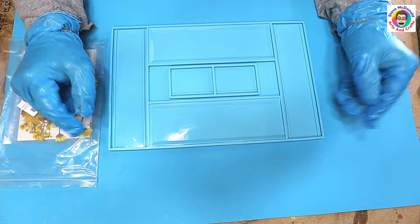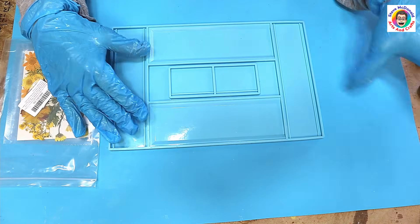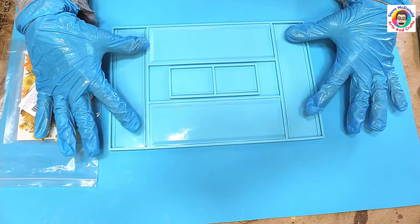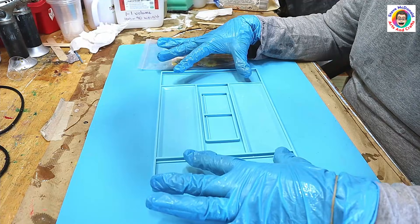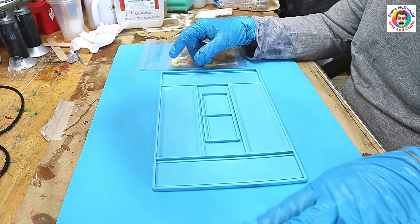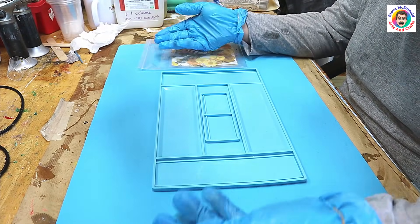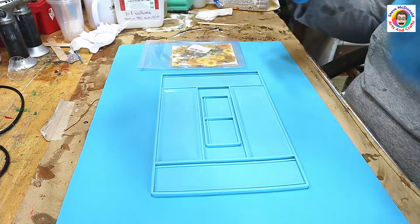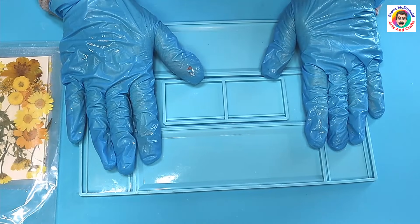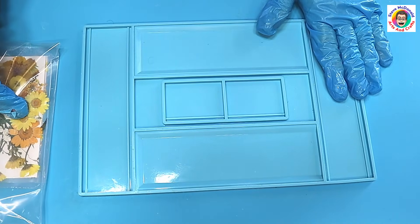Hello, welcome to Steve McDonald's Arts and Crafts. Today I'm going to be casting this domino box mold and showing you how to put it together, because it is actually quite an easy mold as long as you follow some simple guidelines. I'm going to go through the casting — what you must and mustn't do — and also the building of it. I'm going to use some clear resin for this alongside some dried flowers.